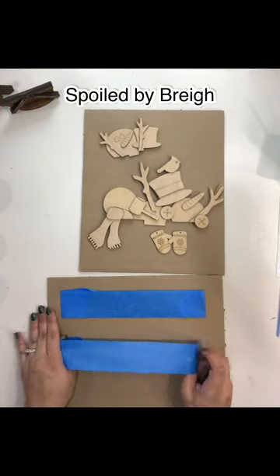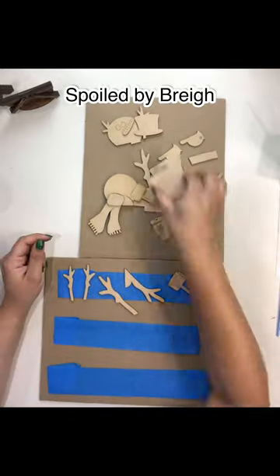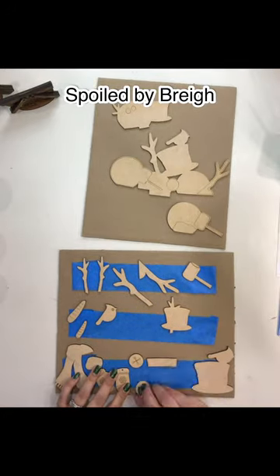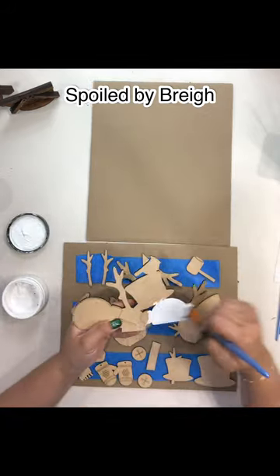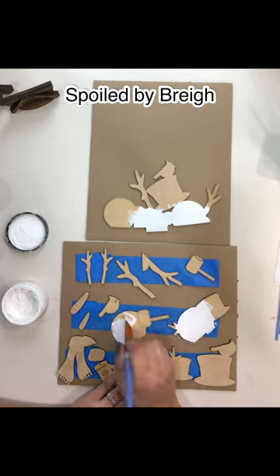Hey guys, here is the tutorial for our snowman inserts for the woven baskets that we have. I'm just separating them onto painter's tape so it's easier to paint them. The first ones we're going to do — we're going to take this piece and paint the snowman part on it.